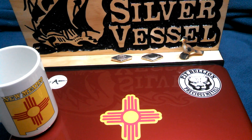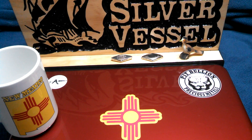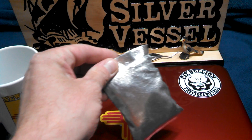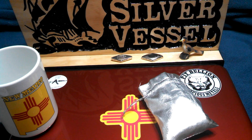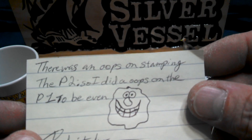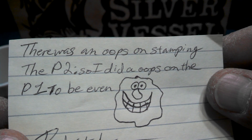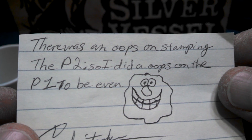Hey everyone, got a package I've had for a couple weeks now, finally getting around to doing some videos. This one is from Christopher Sanchez — nice shiny pouch there. Note there is an oops on stamping the P2, so I did an oops on the P1 to be fair to Christopher Sanchez.